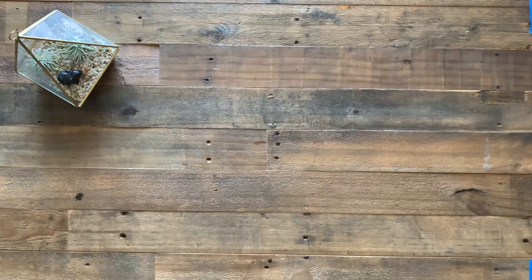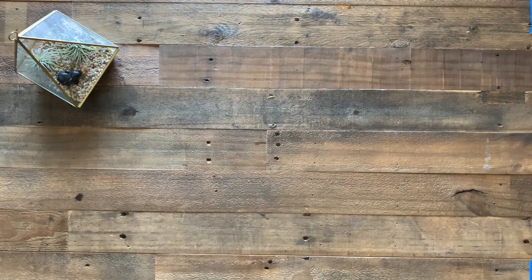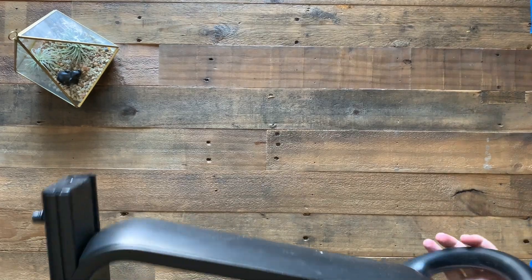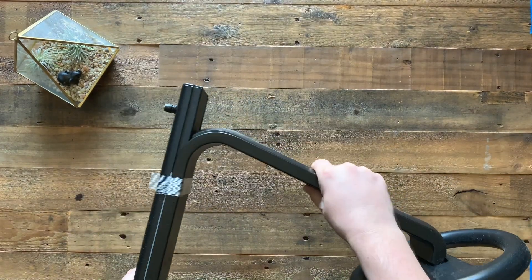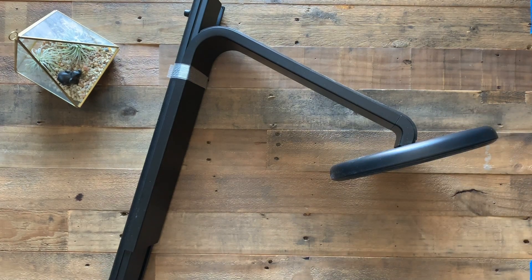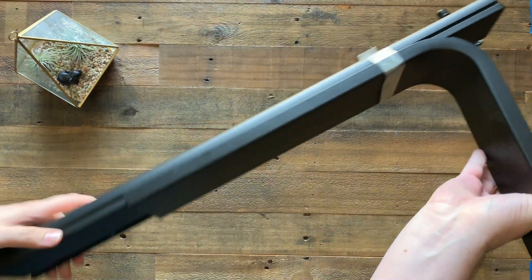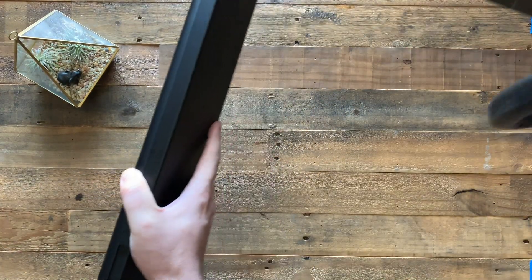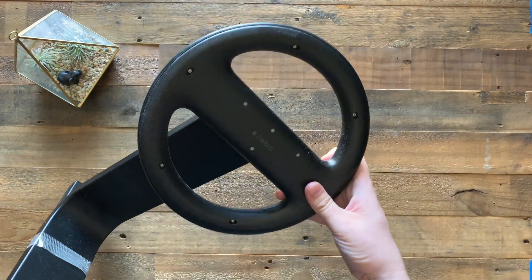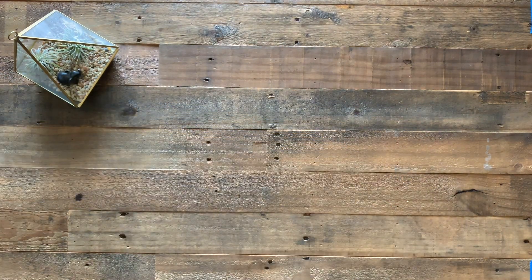Inside the box we have the black matte shower head. It actually took them about two months longer to get this to us because we didn't want the silver — we wanted the black shower head. This part here will go on our wall in the shower. It slides up and down, and here's the actual shower head. Pretty fancy looking, if I do say so myself.